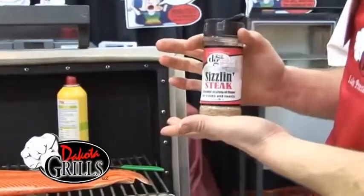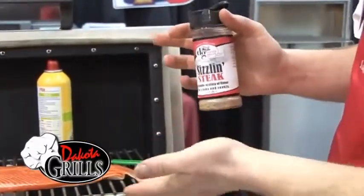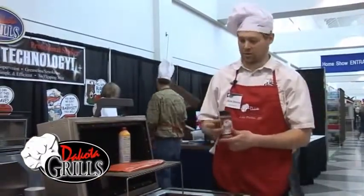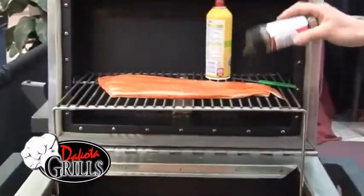This is some of our very own sizzling steak seasoning. For salmon, you can put any seasoning on it and it will have a wonderful flavor — it will be very, very good. This happens to be one of my favorites.